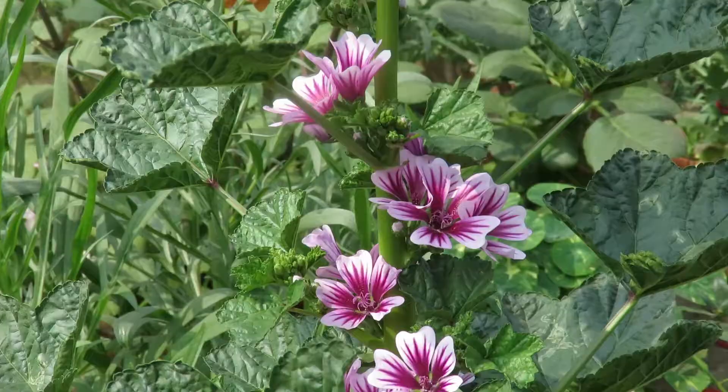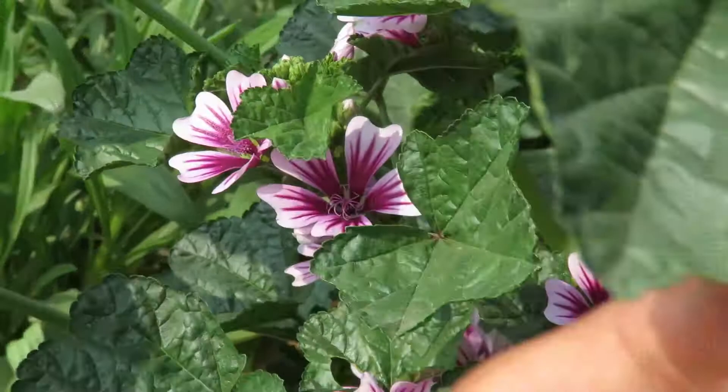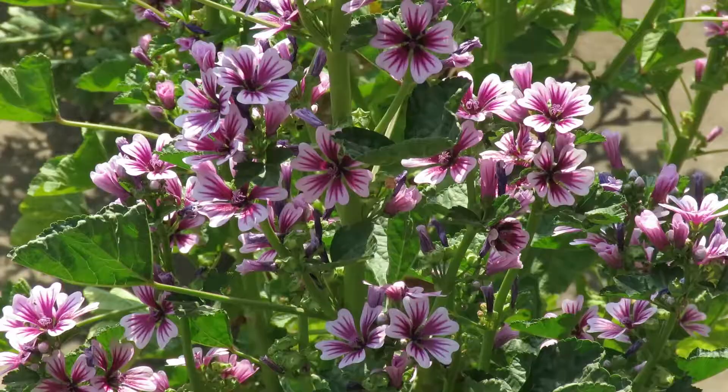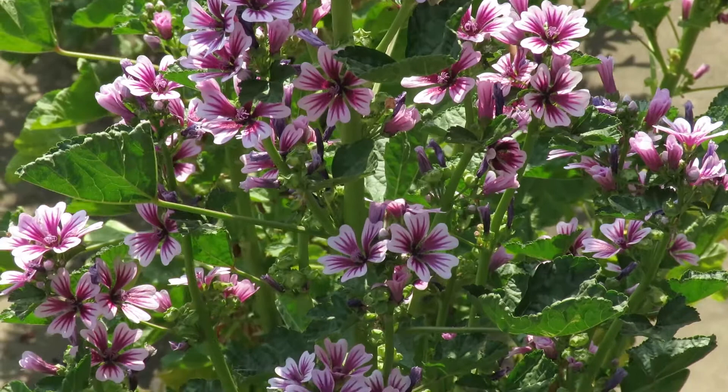You can grow them in full sun or partial shade — they do well in a little shade. They don't like very hot weather, so give them afternoon shade when the weather gets hot. Otherwise during cold weather you can give them 6 hours of sun to get lots of flowers.